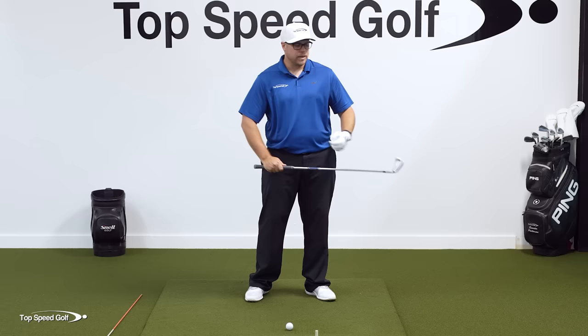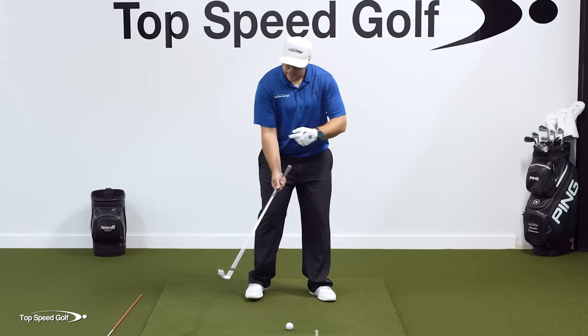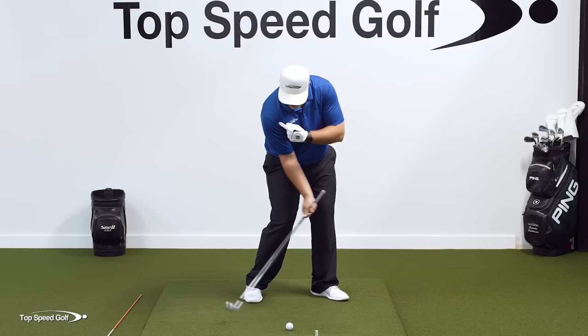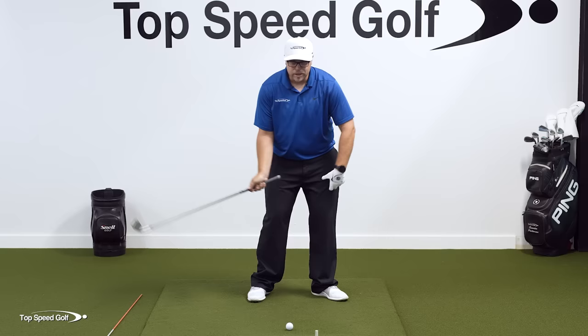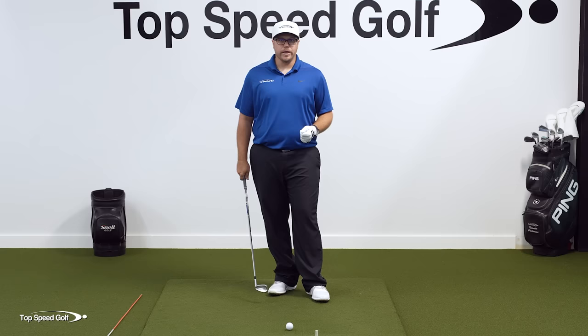I'm also going to be adding a lot of loft, which makes me lose a lot of power. If I'm able to move my right shoulder down to the golf ball, now I can stabilize the face — it stays square a lot longer through the impact zone. I'm able to get my hands in front of the golf ball, which pushes the low point of my swing, where the club bottoms out, in front of the golf ball. That allows me to hit down on the ball, make ball-first contact, and really compress it like the pros do.